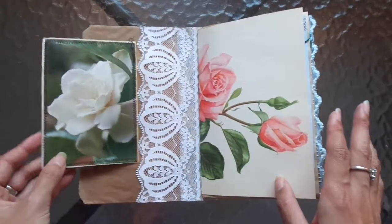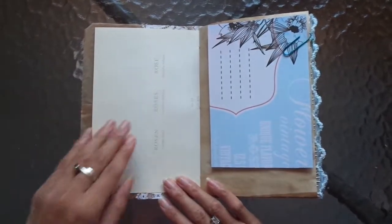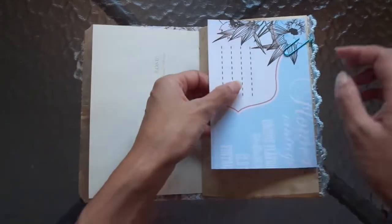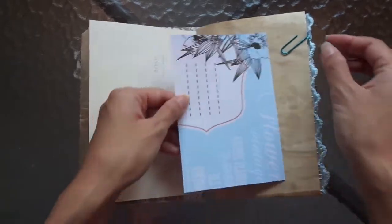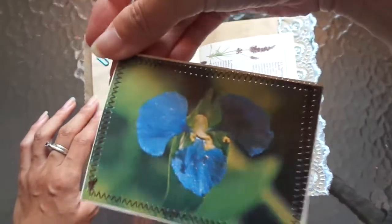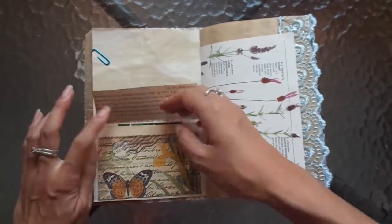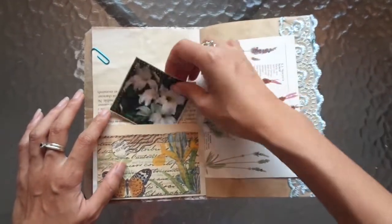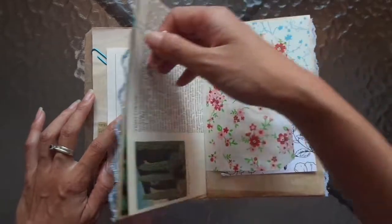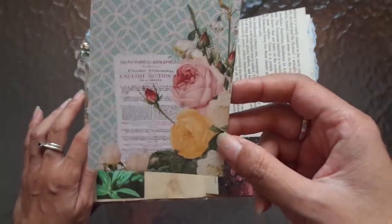I'm tying everything in with the roses on this front page. I kept this blank because it's really cool how it has the words here and that creamy texture tone to it. There's a journaling card here, and I love this because it's actually a blue-looking flower, and I love this envelope. This is one of my favorite napkins to use — white flowers inside — so cool. There are botanical pages in this one, well in all of them, and a tuck spot here. Isn't that beautiful? Love that paper.